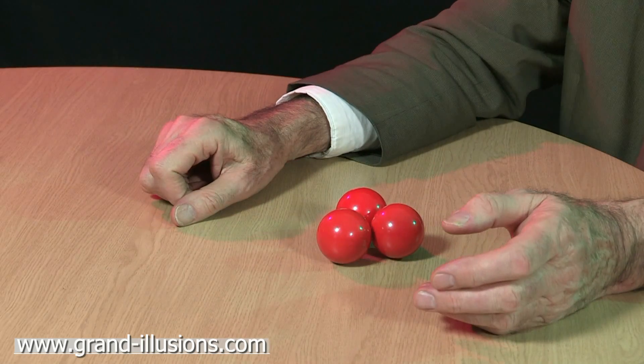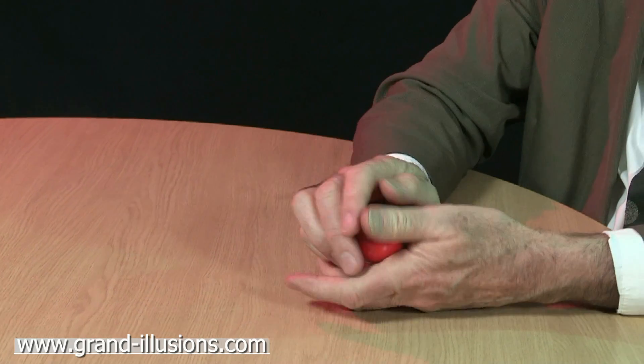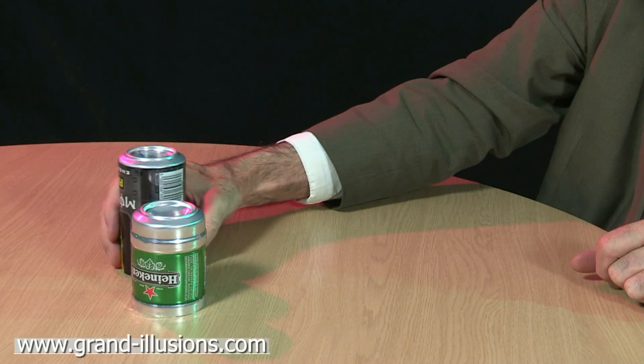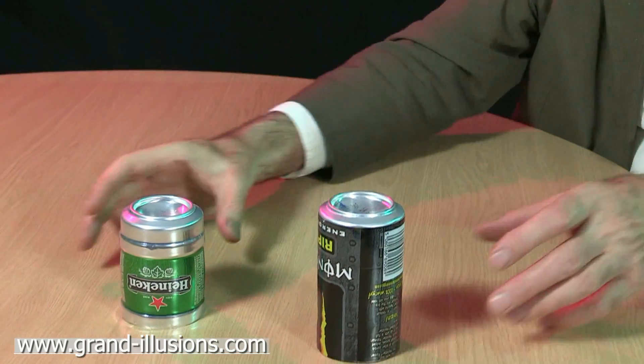So it's a lovely demonstration of dynamics and dynamic energy preservation. And while I was playing around with cans, I thought I ought to get something out which I've been playing with for some time — this effect here, where these cans, again just empty cans with the tops taken off, move around in a very mysterious fashion.